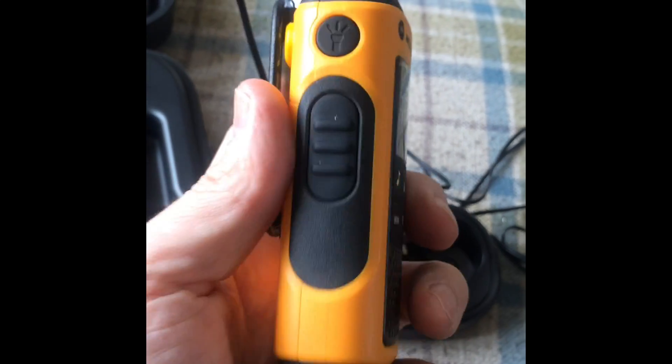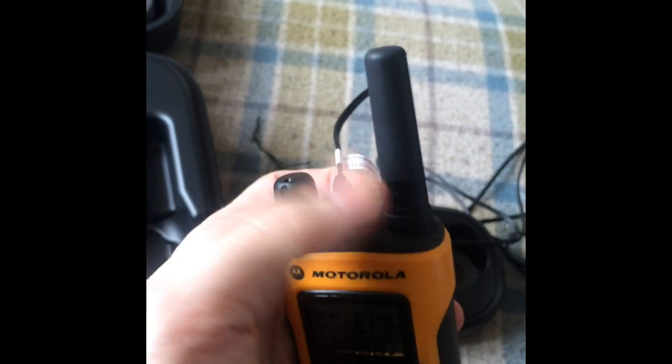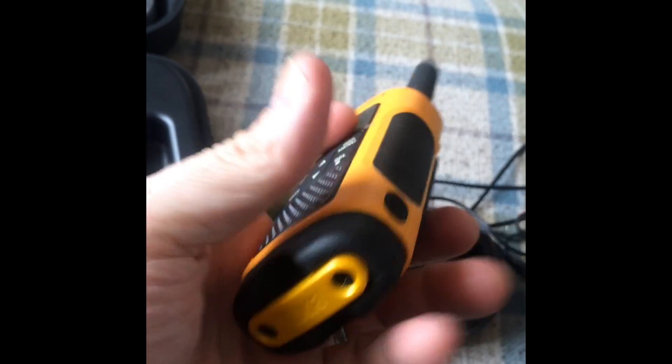Here's a little bit more of a close-up. All the buttons and access points have little rubber covers. And the reason for that is these are water resistant.